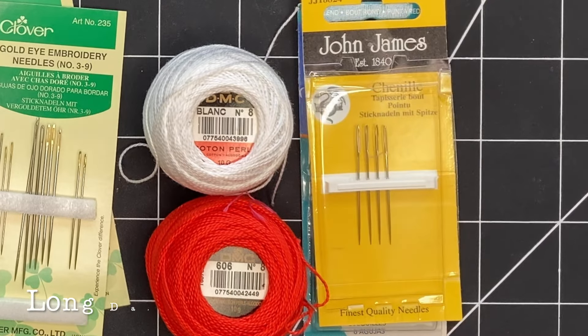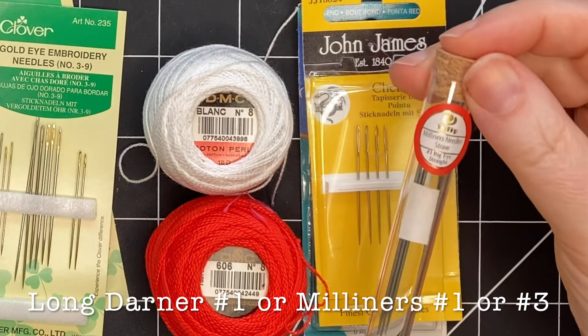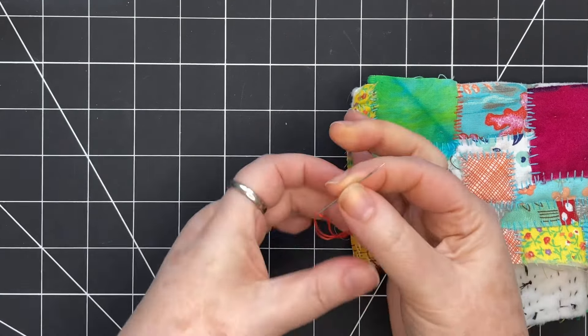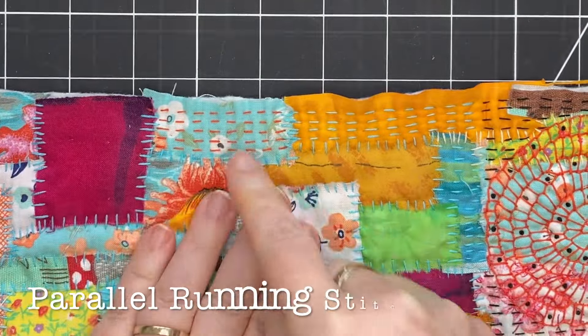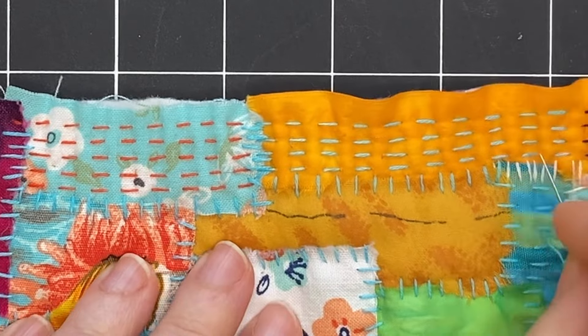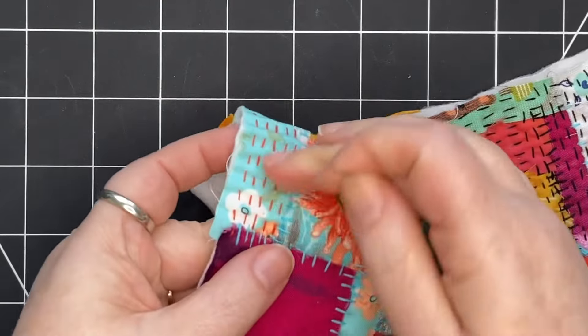You can also use a long darner number 1, a Milner's needle number 1, or a Milner's needle number 3. Today I'm using embroidery floss, two strands. I'm going to show a couple of simple stitches. You can see here I've done a running stitch with the stitches lining up with each other, which causes a nice pulling and puckering texture.